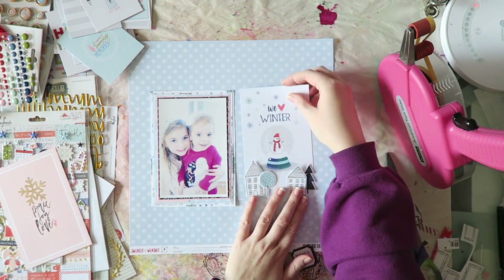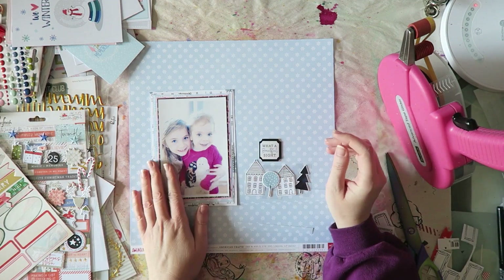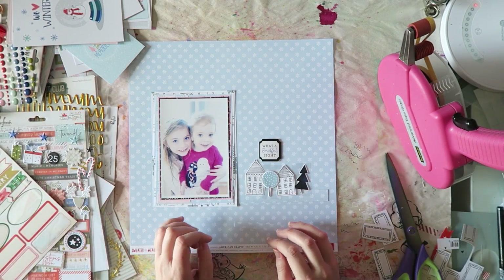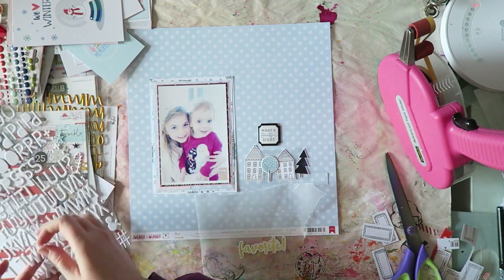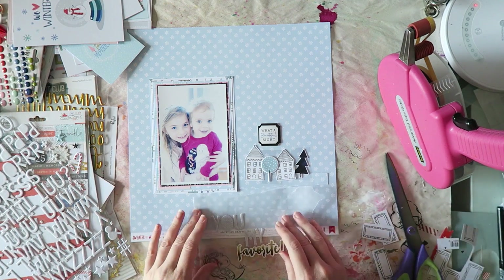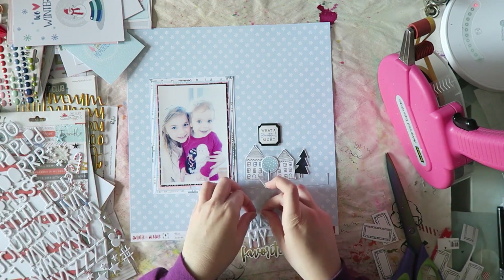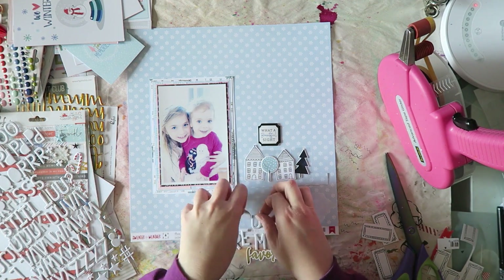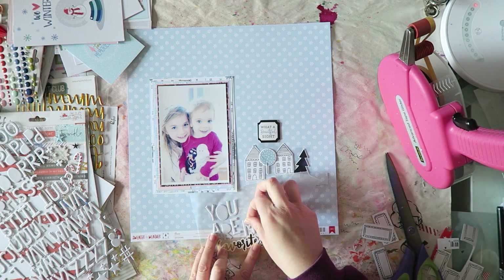So I wanted to make a little scene. This photo was taken at home, so I thought it would be very appropriate to have some houses. But it wasn't easy — I think it's because I didn't really have a place to ground them. The first layout I created with this kit, I made some mountains or hills from torn pattern paper, and then I could tuck a bunch of embellishments behind or on those lines. That was much easier. But here, because I don't have a grounding point, it was challenging to find a good arrangement for them.